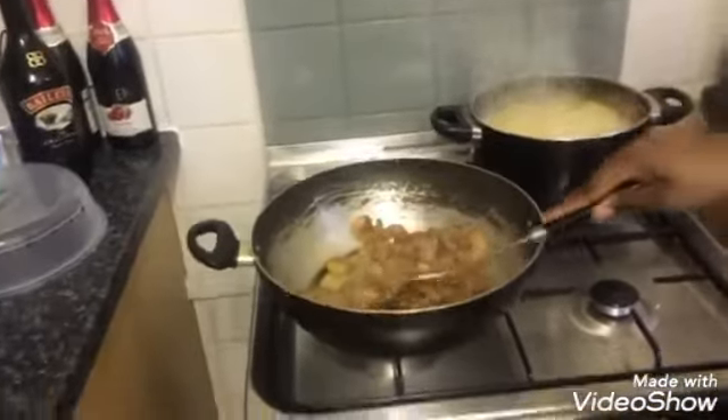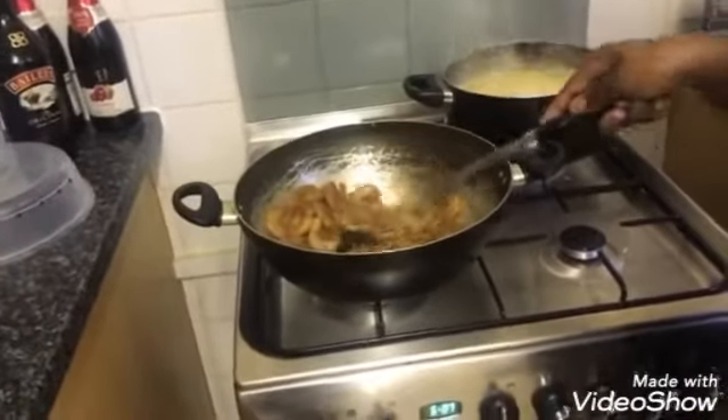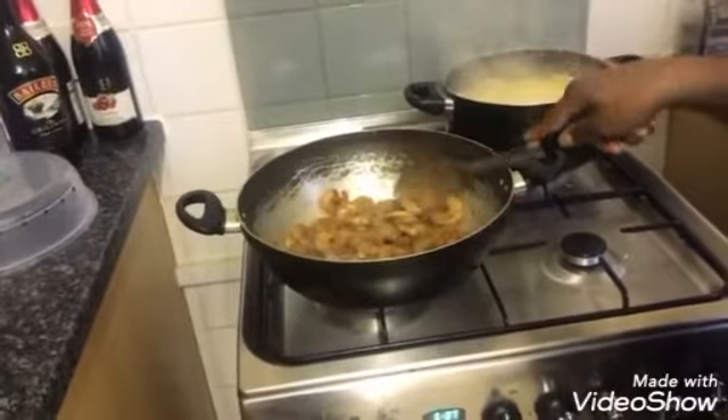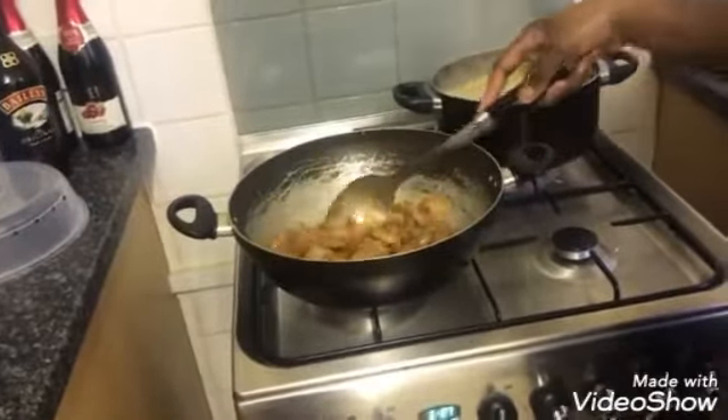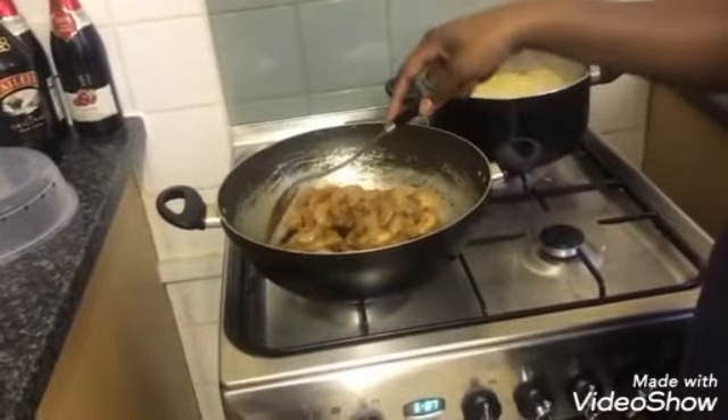This is just our version of a stir fry — you know, all those culinary chefs out there watching our videos, don't bash us! This is just what we do at home. As long as we cook the food properly and it tastes good, that's fine.